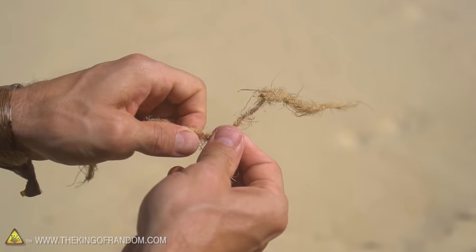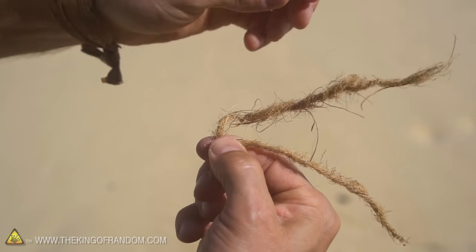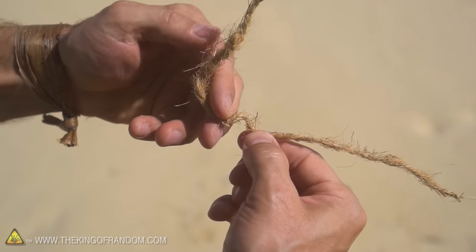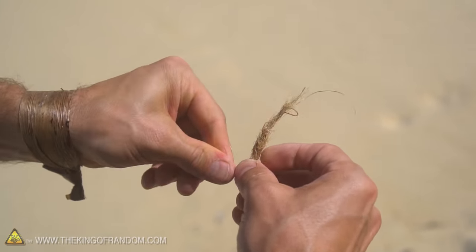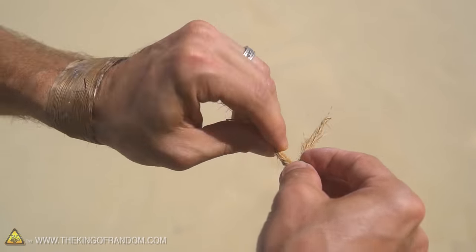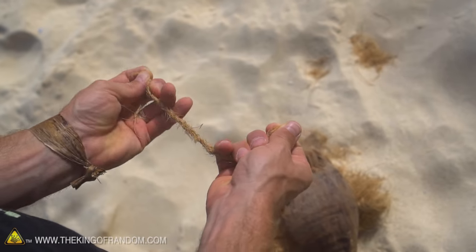Twist the cord to put some tension on it in the same direction you were twisting before, then pinch it with your thumb and finger and grab the one from underneath and do the same thing. What we're doing is creating a reverse twist that essentially locks the two cords together — it binds them so they can't come undone. You can see we've got a few inches of double-stranded coconut husk rope, which is impressively strong.